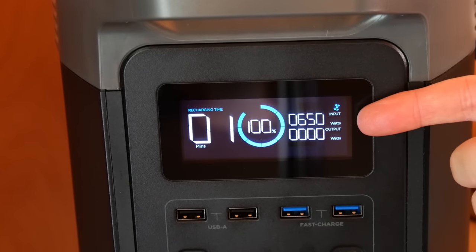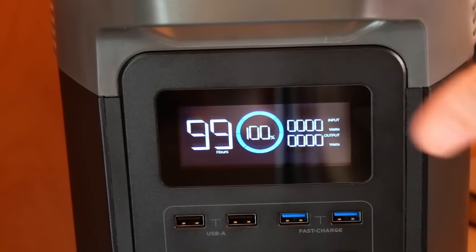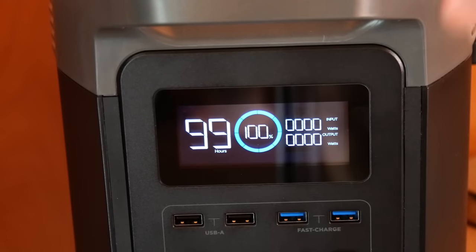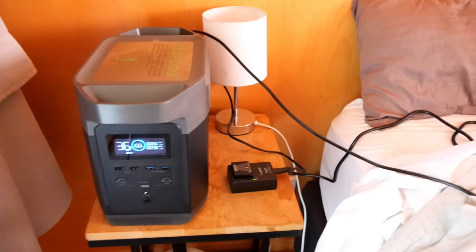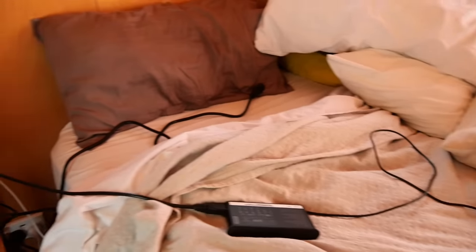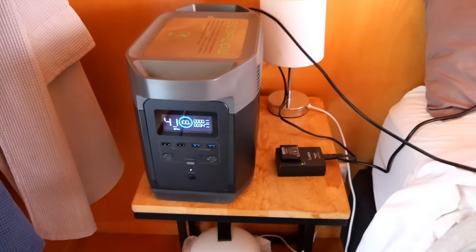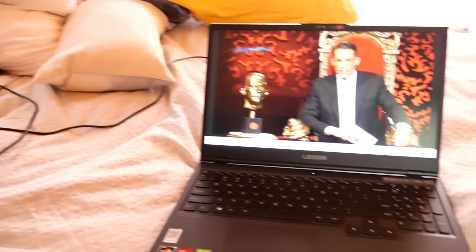You can see the input just slowly dropping, about one watt every second. I'm not sure what cut out first — whether this stopped charging or whether the battery on my camera conked out. But it does mean I can now charge my camera battery with this. So if you're on holiday trying to get away from work and you're checking emails and filming things for YouTube, never fear — you can charge your camera batteries and run your laptop all from this device.